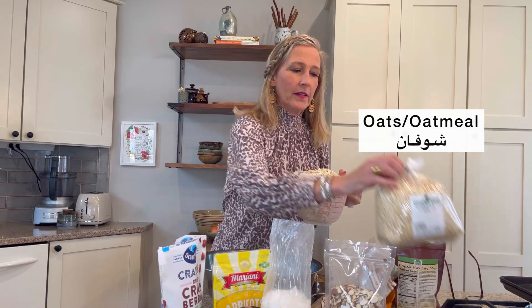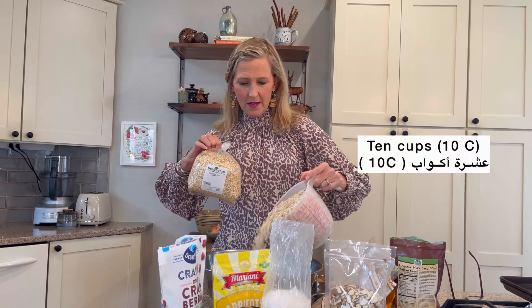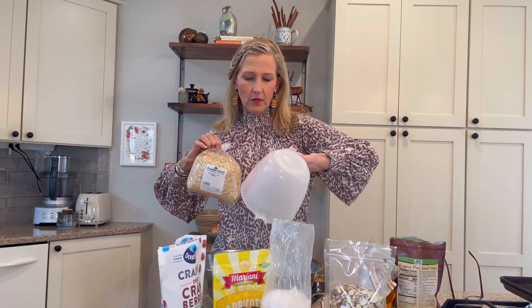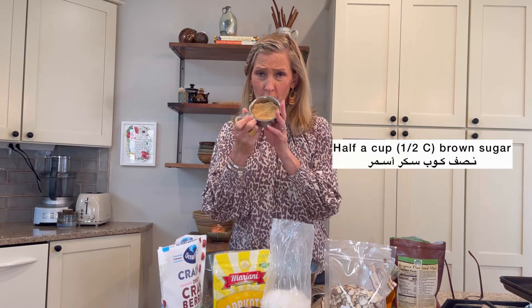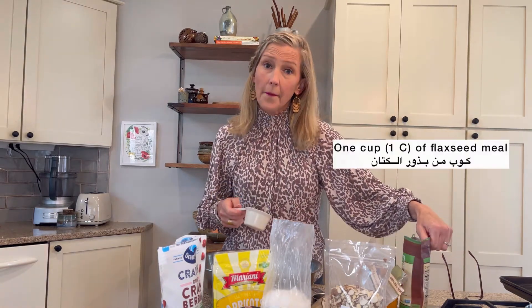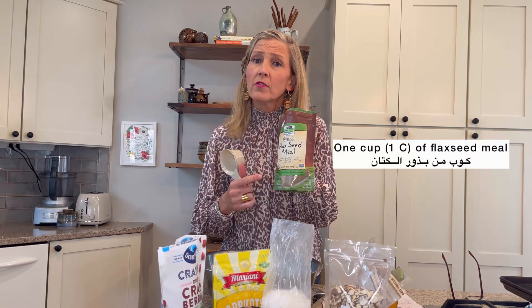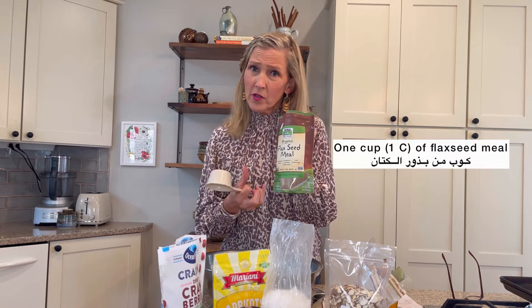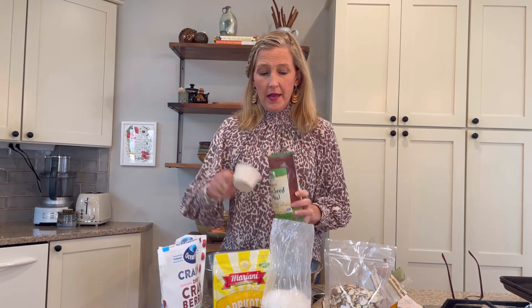So we have a bag here. I'm going to pour in about 10 cups of oats or oatmeal. Then we put in about half a cup of brown sugar. We put in about one cup of flaxseed meal, which is ground flaxseed — so it's called meal, flaxseed meal. About one cup.